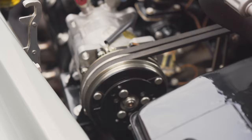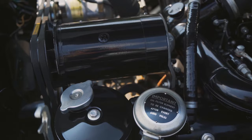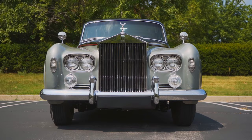We restored the generator, rebuilt the carburetors, and rebuilt the distributor — which was actually the reason the car came to us in the first place. The gentleman had new points and condenser put in the car, but unfortunately the other contractor couldn't get it to run just right.